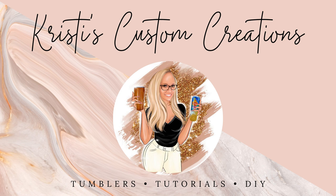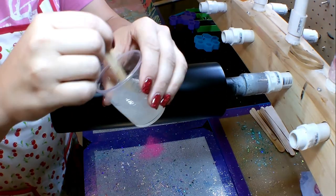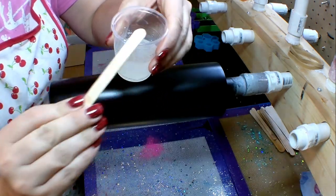Hey guys, it's Christy with Christy's Custom Creations and today I want to show everybody how I created this absolutely stunning color-shifting alligator skin tumbler. I actually saw another video that someone did and I wanted to give it a shot myself. I cannot for the life of me remember who did this video but I wanted to give it a try myself, so here we go.